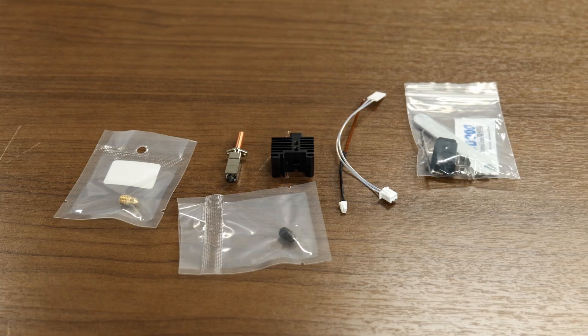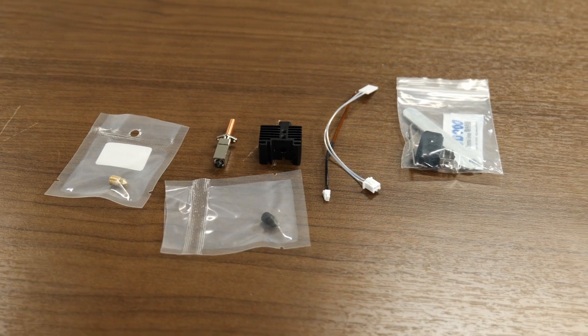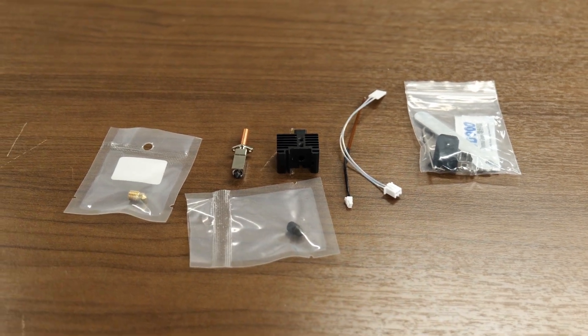It's also got the new silicone sock, the little allen wrench that you need, the retaining clip to hold your cartridge and thermistor in place, and a little packet of thermal grease to make sure everything gets installed properly.